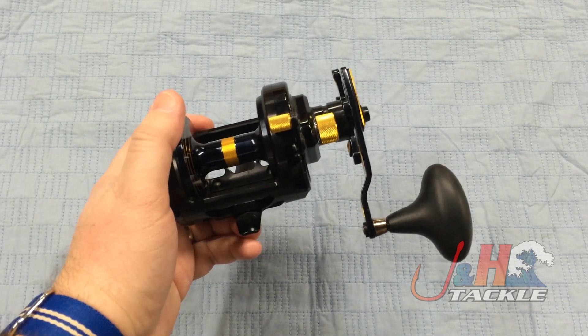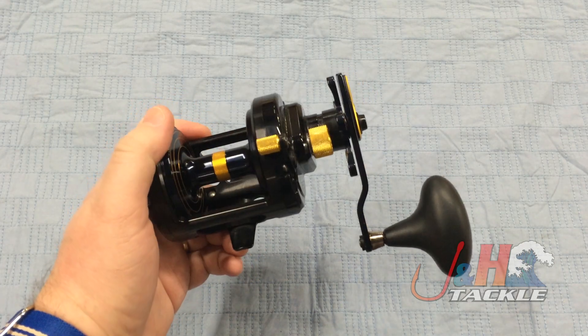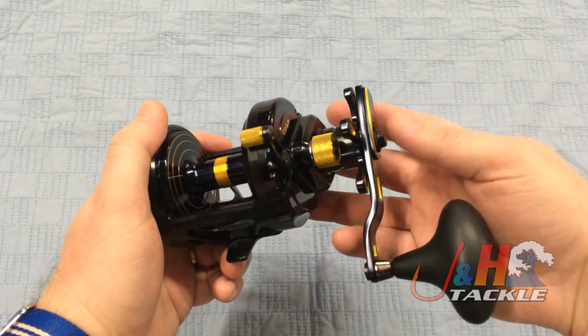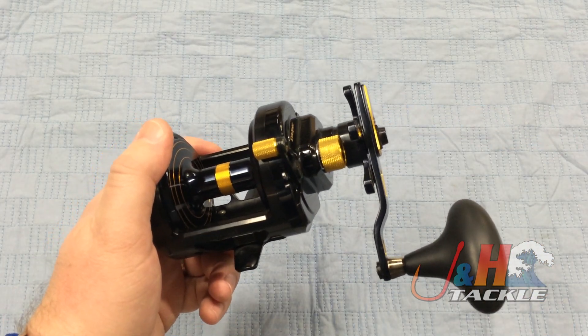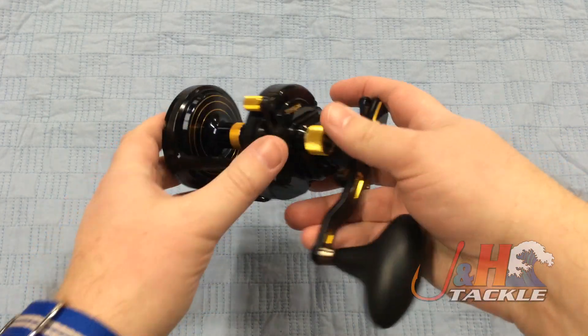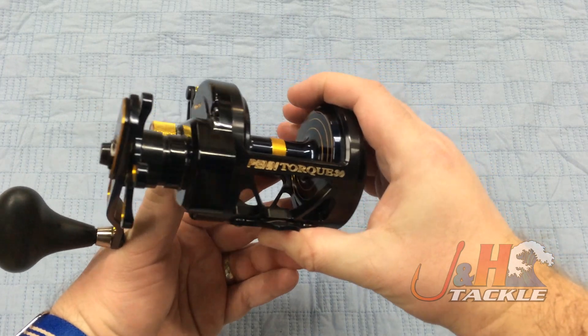Definitely a great option. 25 pounds of drag on this reel. Weighs just 21.9 ounces, so it's nice and light. Eight ball bearings, and this comes with a 6-to-1 gear ratio, but you can buy a kit — they've got the VersaGear kit from Penn where you can actually switch it over to a 4.8-to-1 or a 5.4-to-1, so if you're going to be doing different things, you can absolutely switch it up.